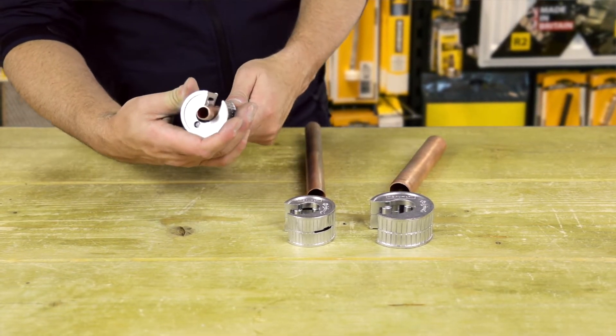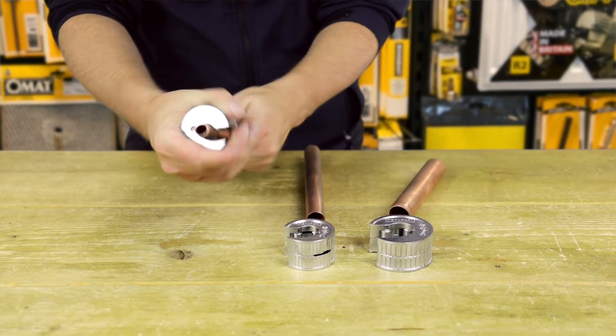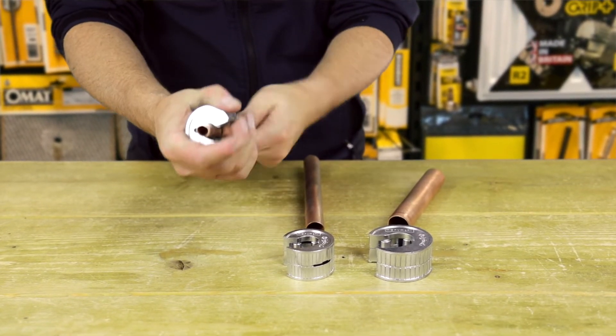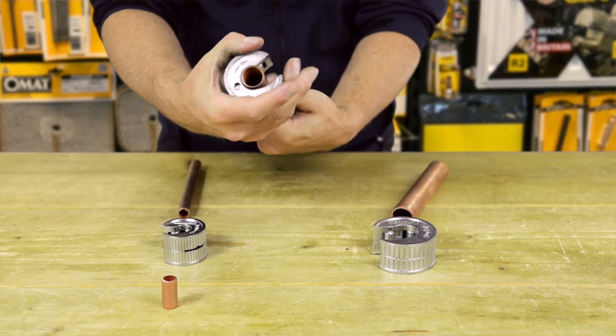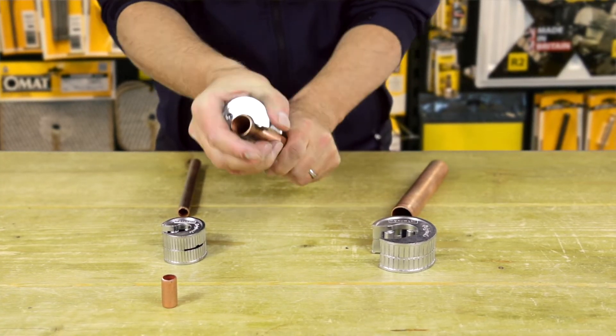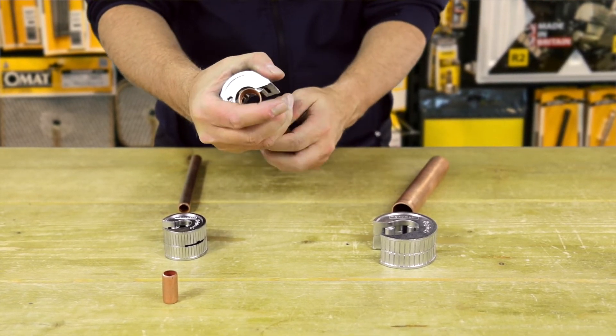The new design draws on all the functionality of the Monument AutoCut range of copper pipe cutters, but with a different outer shape. It should be noted that the 28mm version is a zinc pressure die cast body, much like the 28mm Monument AutoCut.